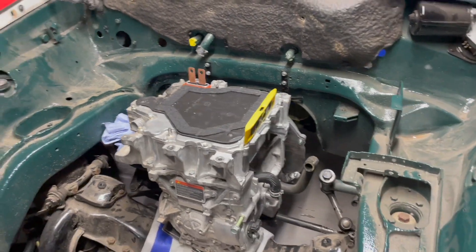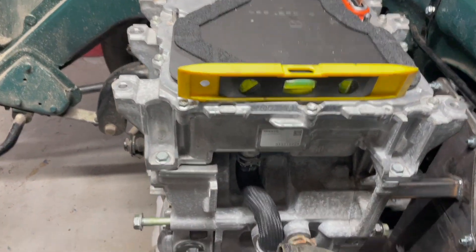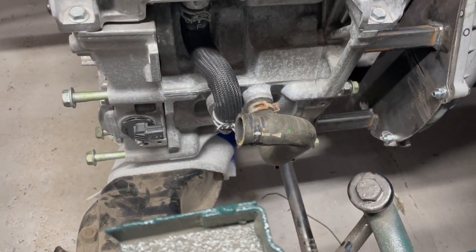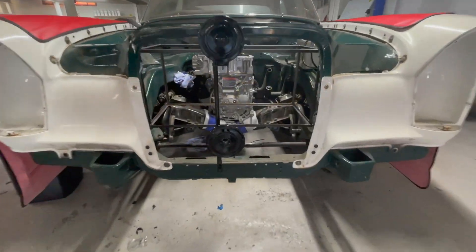The next steps after this is to figure out where the battery box is going to go. As you can see here it all fits around the steering nicely — there's plenty of access for the pipes for the cooling.